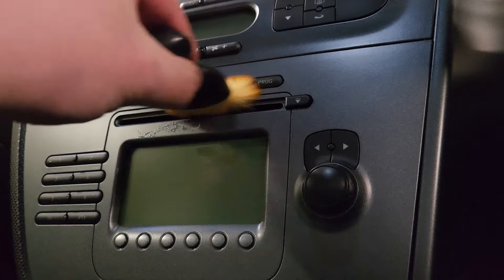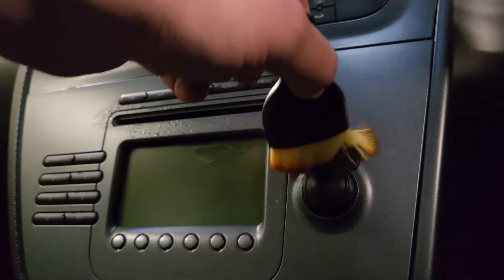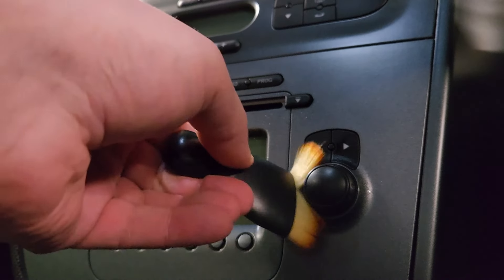Here we have the soft small detailing brushes. As you can see they do the job of getting into those tight gaps and are quite robust overall. I give them an 8 out of 10.